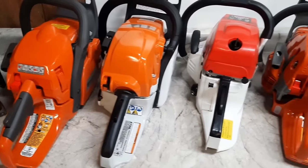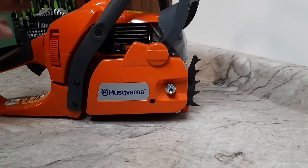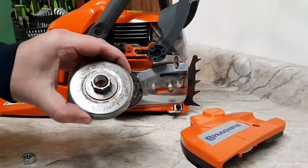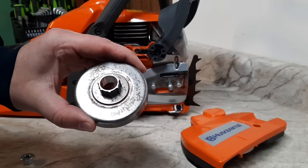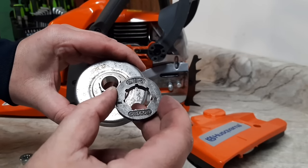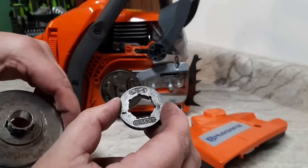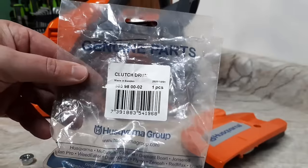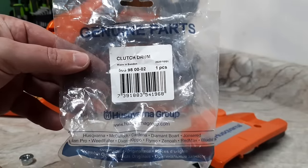Here we have the Husqvarna 450 Rancher. These come equipped with a .325 pitch chain, but I need 3/8 pitch to run on the dyno, so I'm converting it over to a rim setup to run one of these replaceable rims. This is 3/8 x 7 Oregon — this is the small spline diameter, all seven splines. Here's the part number for this rim conversion.